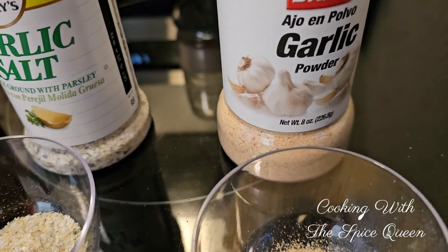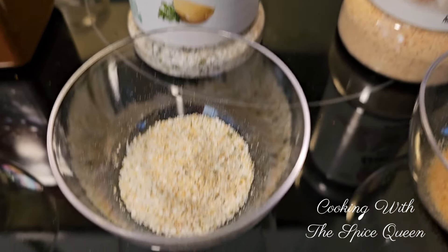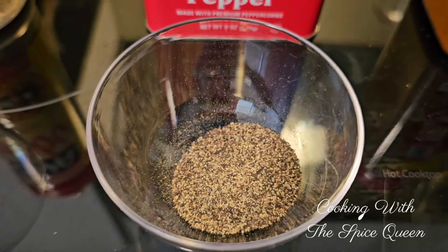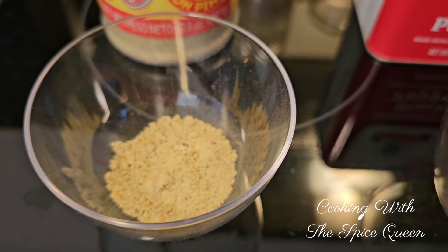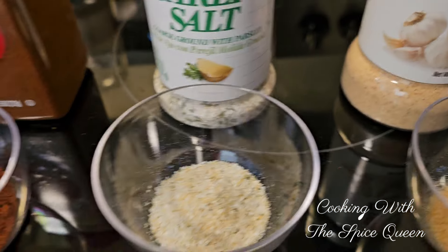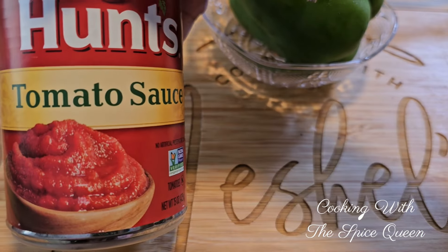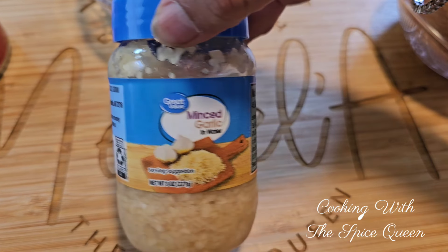Okay Spice family, here are our ingredients. We're going to be using some garlic powder, some garlic salt, some chili powder, some black pepper, and some adobo. This is all the seasoning we're going to use, all of this beautiful seasoning. And we're going to be adding in some tomato sauce and some minced garlic.